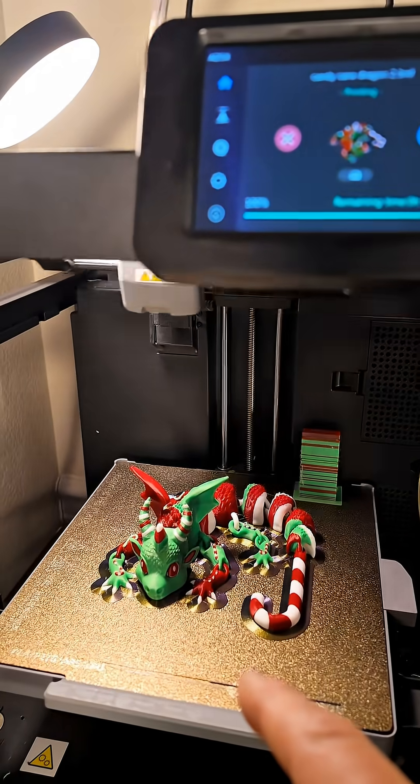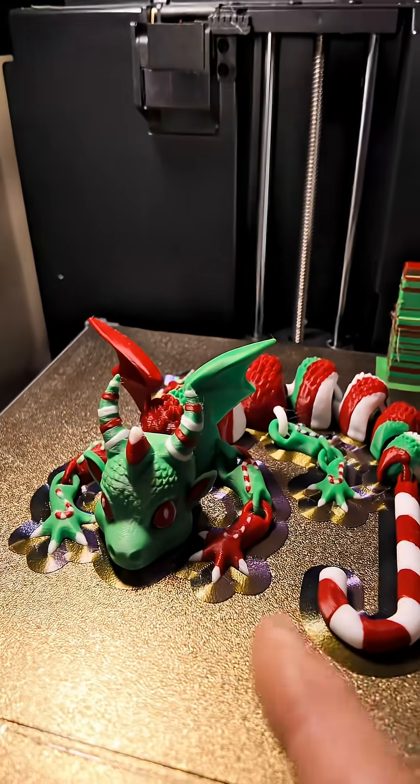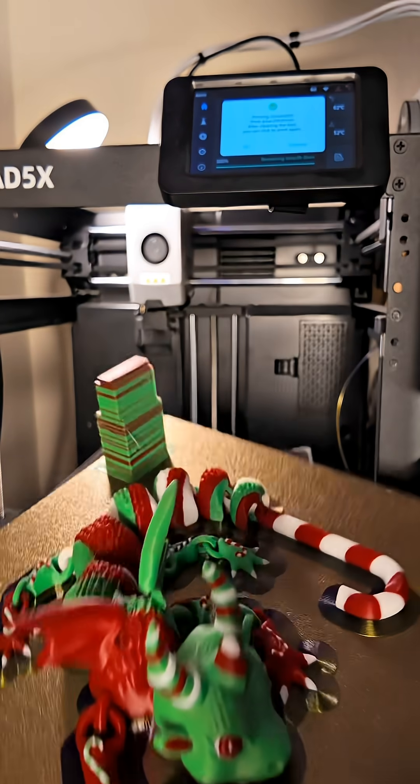Look what's coming off the build plate right now. Look at how awesome this is. This has got to be the coolest dragon that I've ever seen printed. It's my Christmas dragon. This is my favorite part right here — take a look at that.